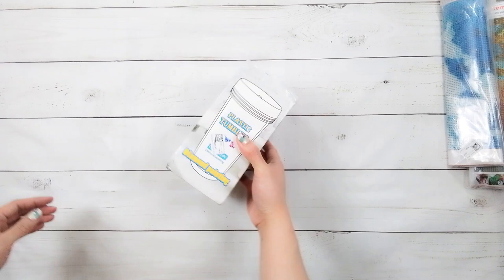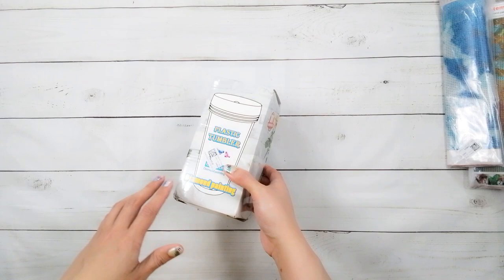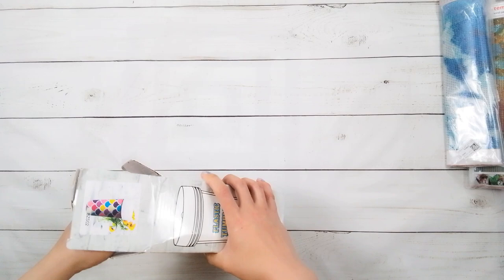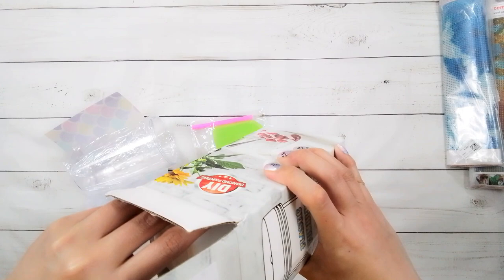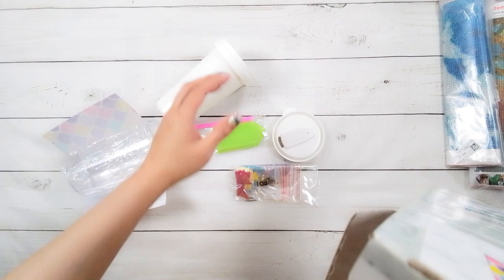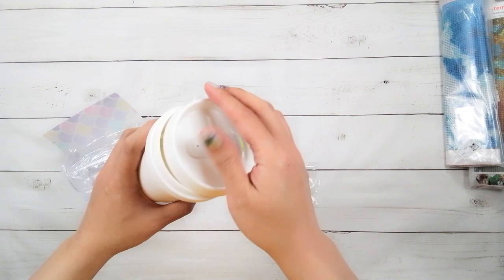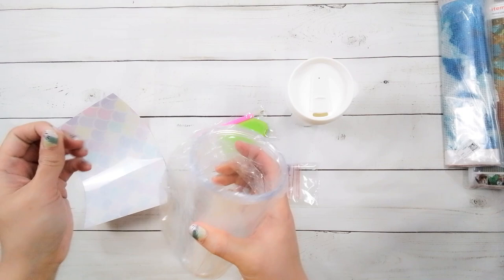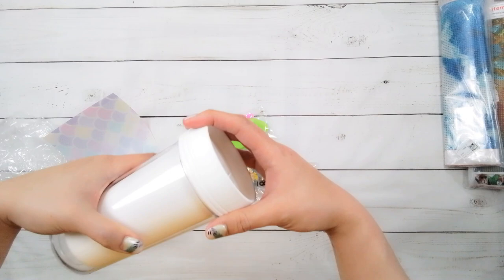I don't know what I'm getting myself into doing a not-flat diamond painting, but this one is a cup that you're supposed to diamond paint. This thing is $12.26. There are actually several different patterns on the website, and this is what I got. It looks like the inside can be taken out, so maybe you can clean it on its own, and it looks like there is this part here that just screws in.